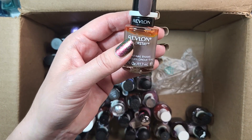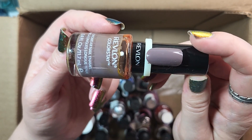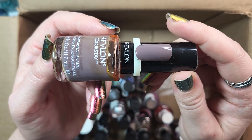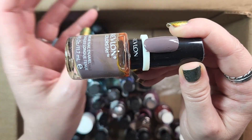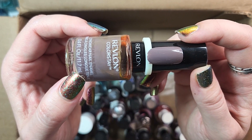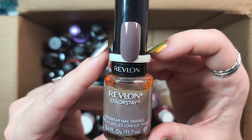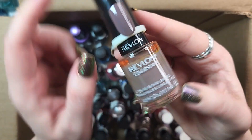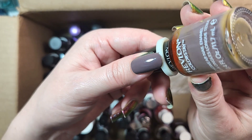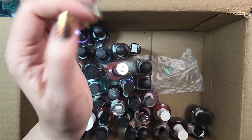Next one is a Revlon. This one is called Stormy Night, and I will be holding on to this until I can do some comparisons. This was a very specific color I was looking for a few years back — I saw someone wearing it and went directly to Walmart, tried to find a color in that family, ended up finding one in Sally Hansen. Later I was at Big Lots and found this one, and it turns out they were like exact dupes. It's a really neat color — sort of an ever so slightly purple-leaning grayish. Really beautiful. So I will hold on to that one for the time being.